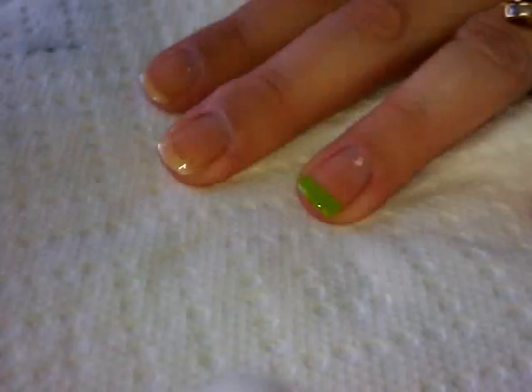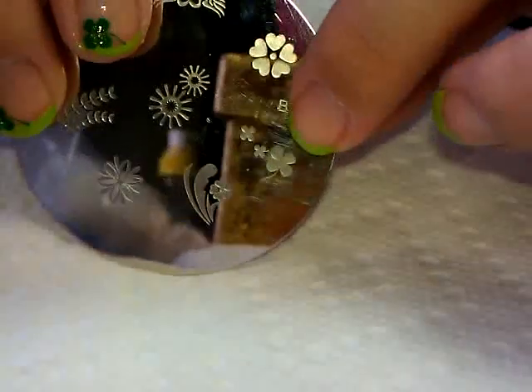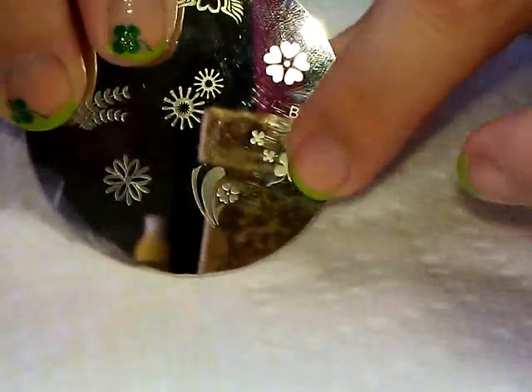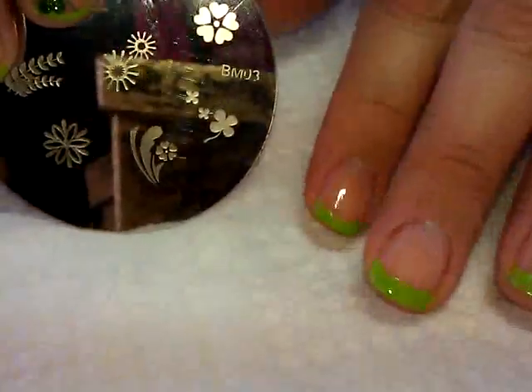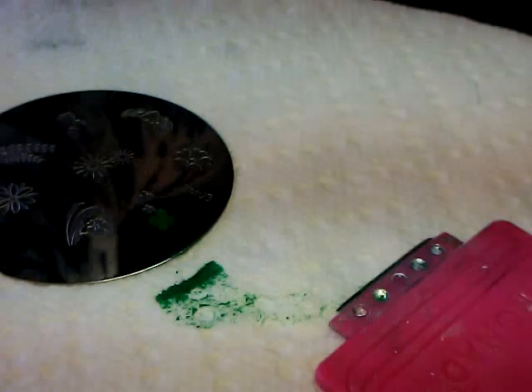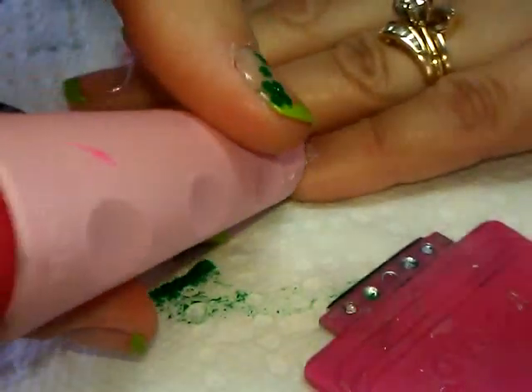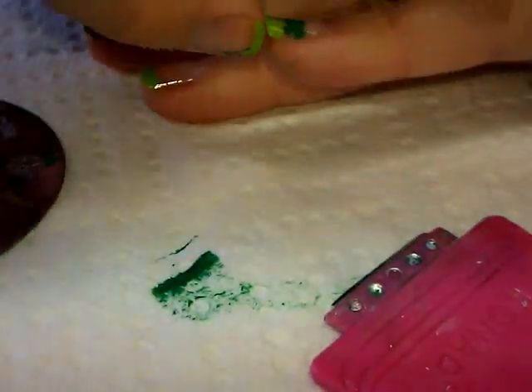Now that I have my green French tips on, I'm going to do a little stamping. We're going to use Bundle Monster plate number three, and I'm going to use the four-leaf clover — the big clover here for these four nails, then stamp all of them on my thumb. I'm going to stamp with Conad Special Polish in green, placing the polish on the shamrock I want to use, picking it up with the small end of the stamper, and placing it on the outer corner of my nail so the stem crosses into the tip.